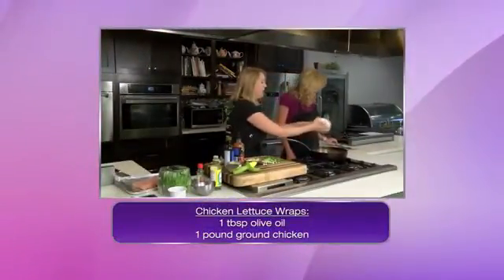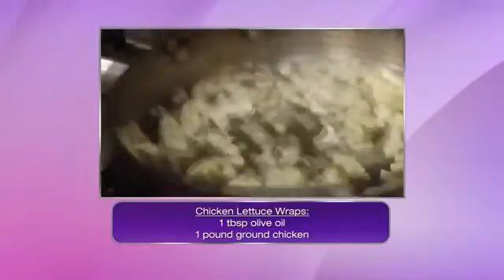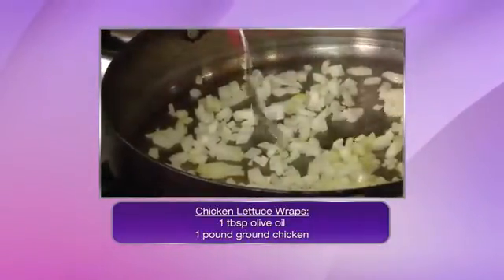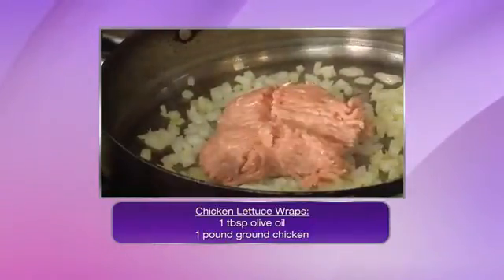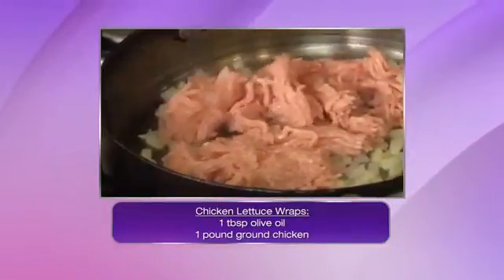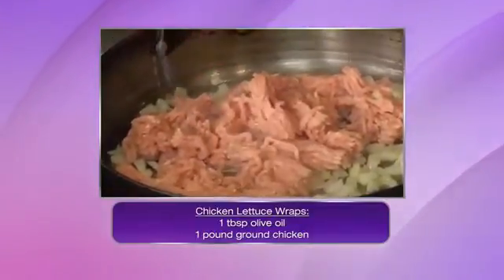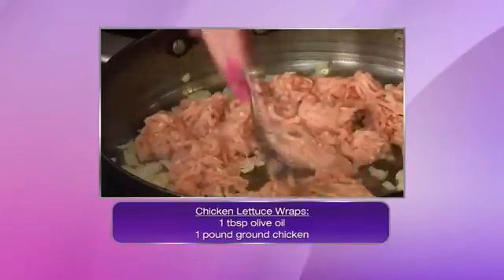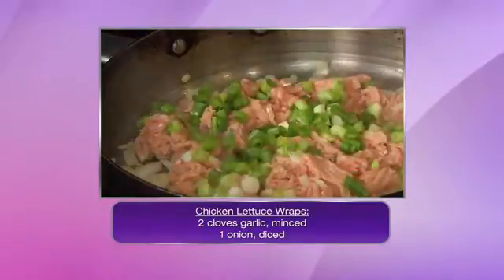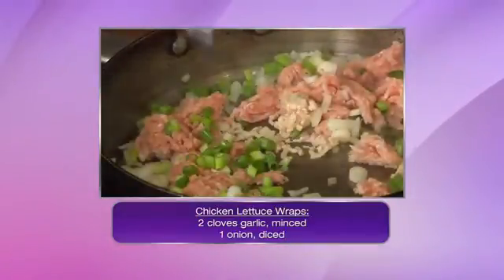A little bit of onion — we're going to let that sauté up and get a little bit translucent, and then we're going to add some ground chicken. That is going to just start to brown up. You could do ground pork if you wanted. And then we have some green onions and water chestnuts, but really this is just the base — the special little secret sauce is going to come from the seasoning.